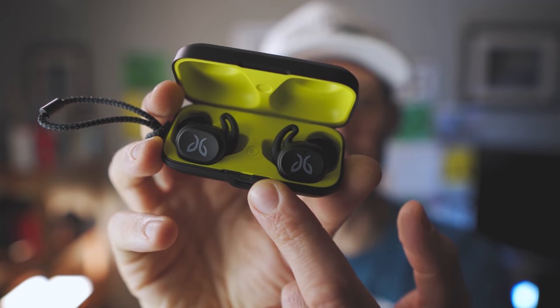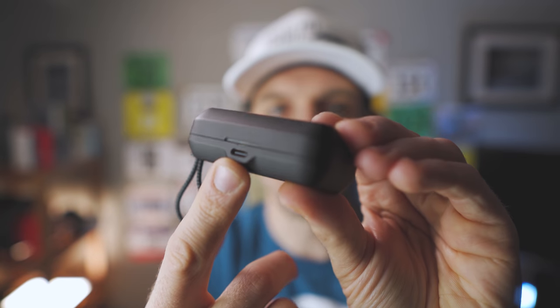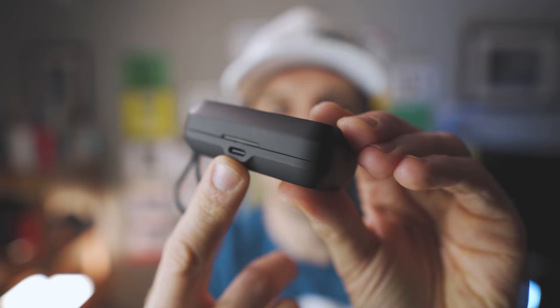Inside the case is a single LED that indicates your charge level. The case has a USB Type-C connection on the front, and in the box is a cable to charge it. The downside is there is no wireless charging like some of the competition. I really like wireless charging because I use a Galaxy S10 which has reverse power share, but minor complaint — I can just plug them in and they charge pretty quickly.